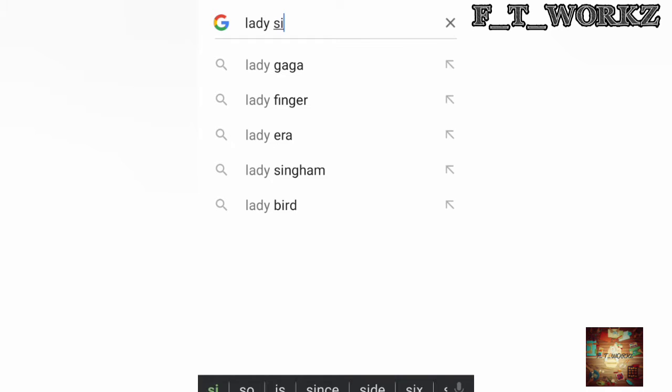I will click on Google and search on Ladies' Silhouette. I will keep going on the next time.